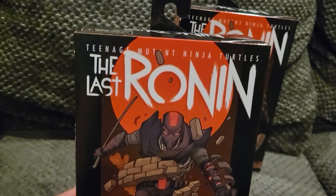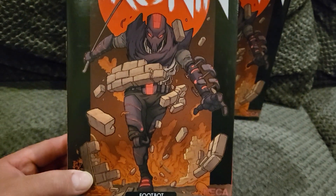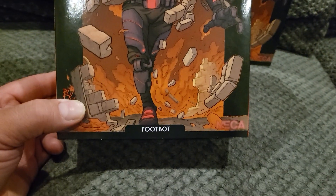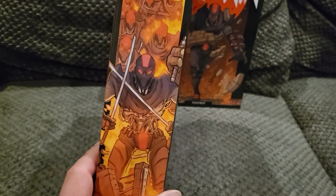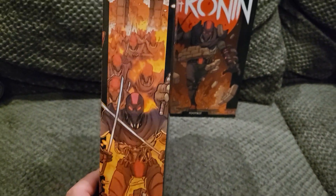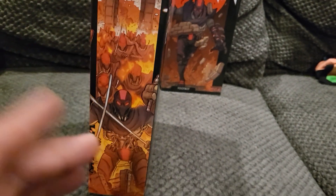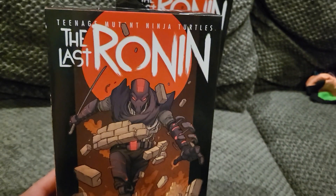So you have the box here — it says Teenage Mutant Turtles: The Last Ronin. The artwork on this box is amazing. He's like busting through a wall. It says Footbot and NECA, says Last Ronin on the top. Some awesome artwork on the side — once you have all the Ronin figures you can put all the boxes together and it makes a really cool picture.